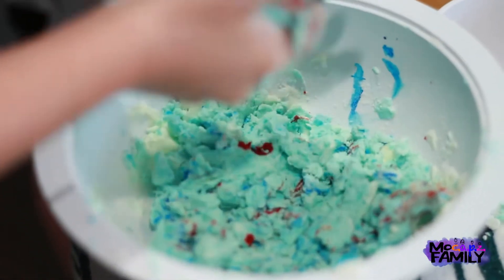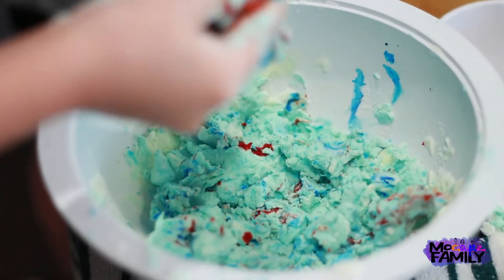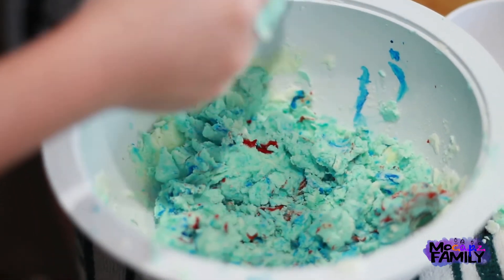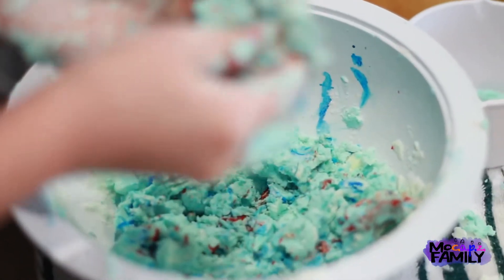So I just added a little more blue and then I added some red, and hopefully it will make a purple. If it doesn't it could make a gross color, but it will still make a lot of color and it will still feel good.